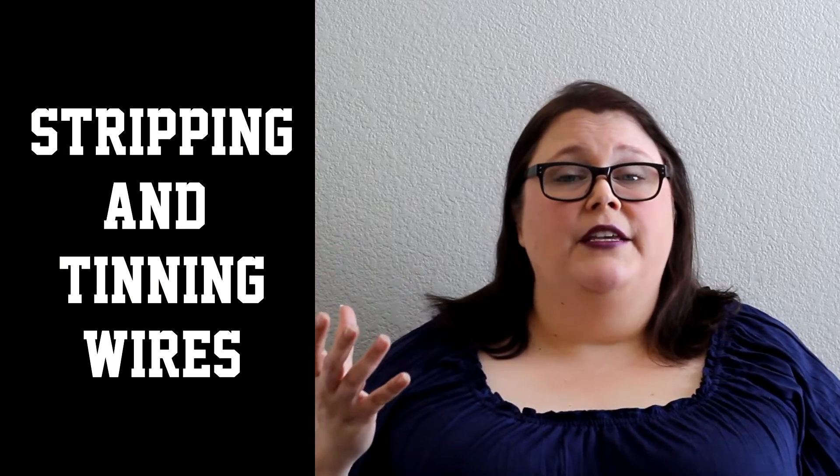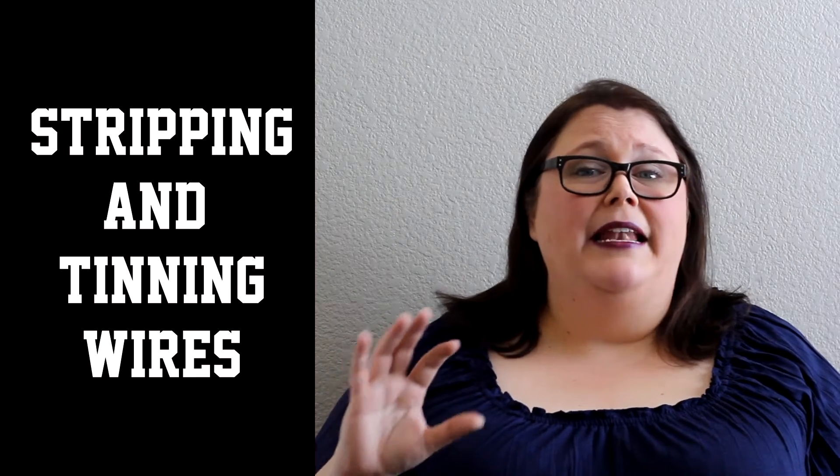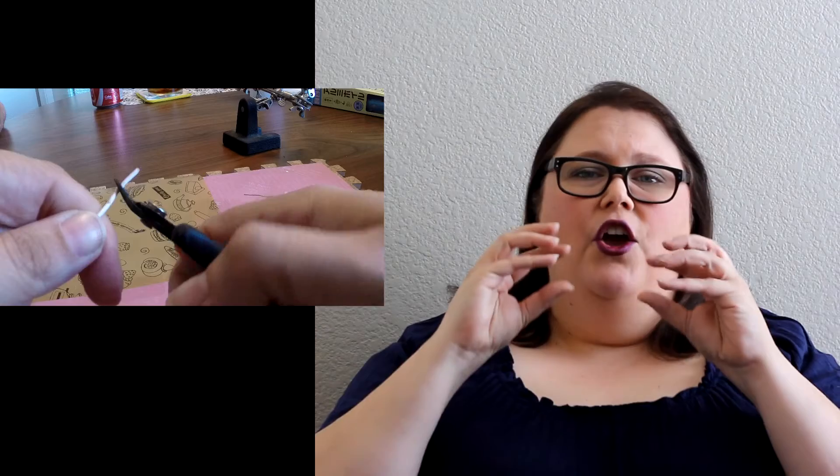The first thing we're going to need to do is strip the wires. They make nippers for this that are really awesome, but since you guys are starting out I'm going to try and keep your cost down, so just a regular pair of nippers should be fine. These are flush cut and I love these. I use these for so many different things. And the way to use these when you're trying to strip your wire is just to basically make indentations around the wire itself.